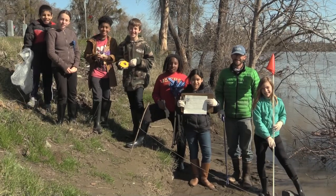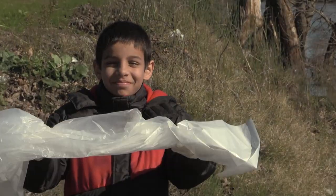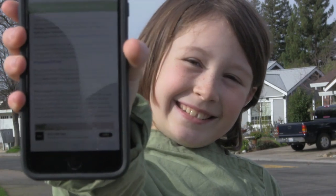In this video, we want to show you how to collect data along waterways. You'll need some materials: a tape measure or a piece of rope that's 20 feet long, a garbage bag, gloves or trash grabbers, and a data collection sheet. You can download one using the link provided. A smartphone with a camera is also needed.